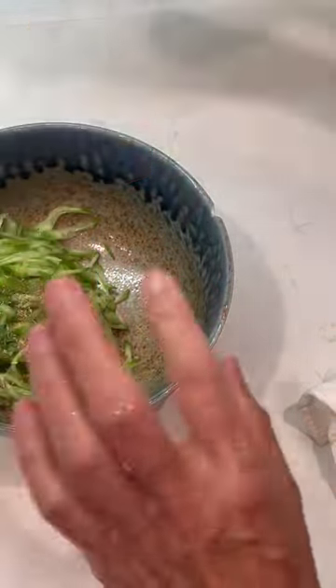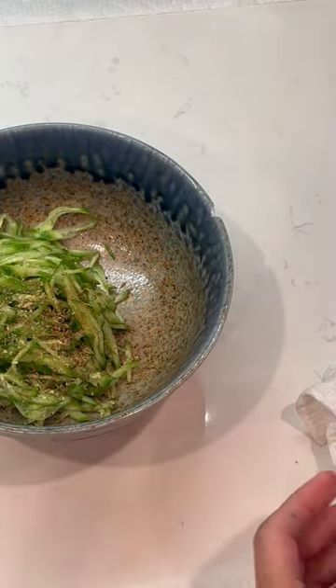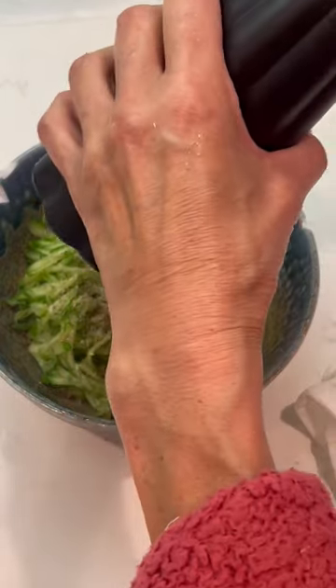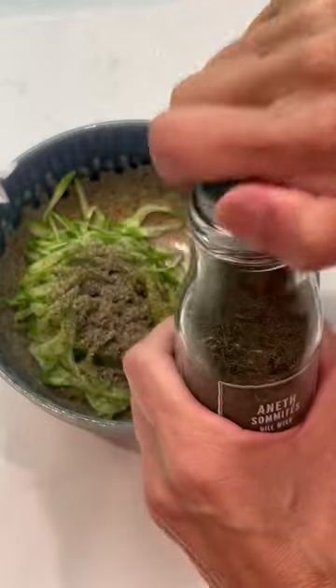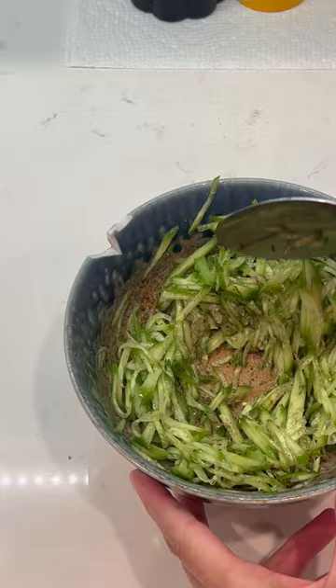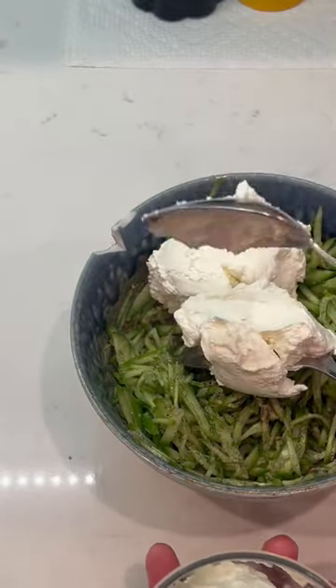Cumin seed. Mustard seed. Salt. Pepper. Annette. And this is Greek yogurt.